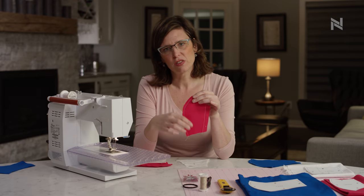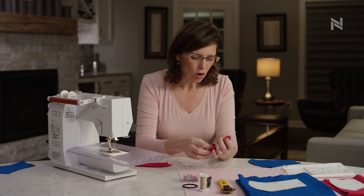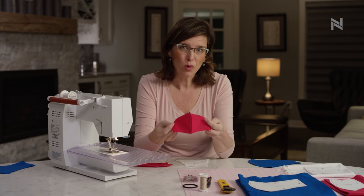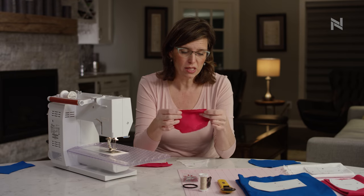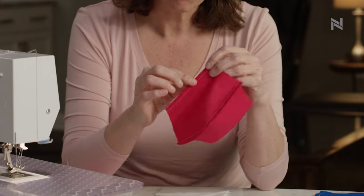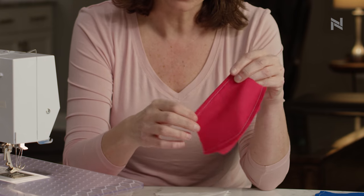Next, you're going to sew your mouthpieces together along the curved edge, then open up your mouthpiece and finish off that straight edge of the mouthpiece. Take each straight edge, fold it over a quarter inch, and then sew just down that seam.